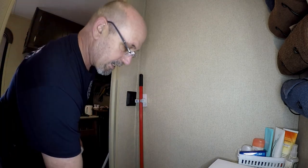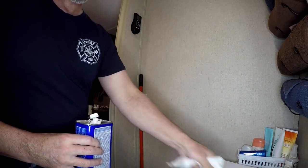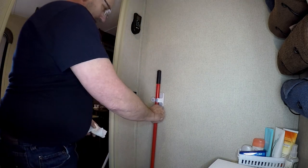I want to clean the wall really well so that the adhesive has a good chance of staying stuck. I've got some denatured alcohol here — I'm just going to put a little bit on a paper towel and come back in where I want it.